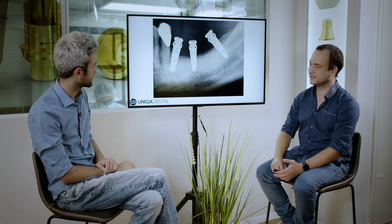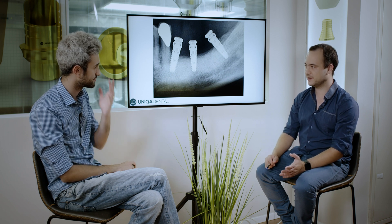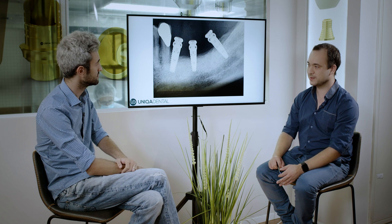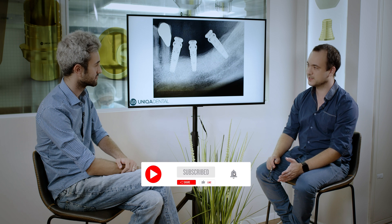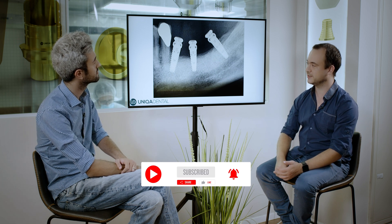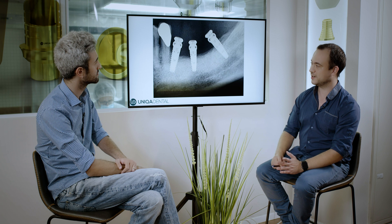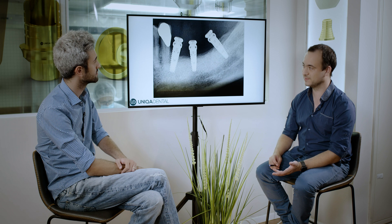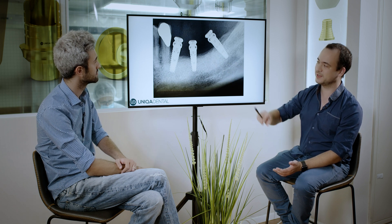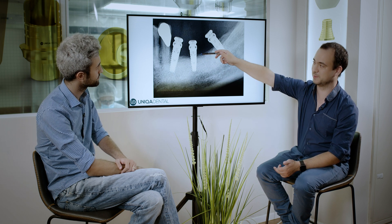Today I brought a case that we saw as a laboratory. It's a case from a different doctor. We had three implants placed with an impression taken and sent to us. In here you can see three implants in the lower jaw, posterior area. The implants looked practically parallel and placed not bad. There is a little bit of bone absorption visible.